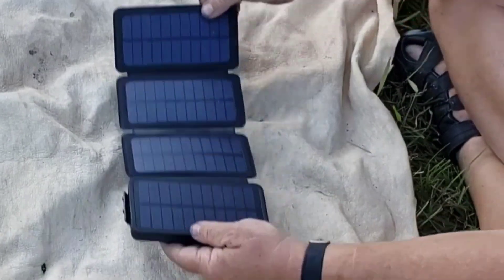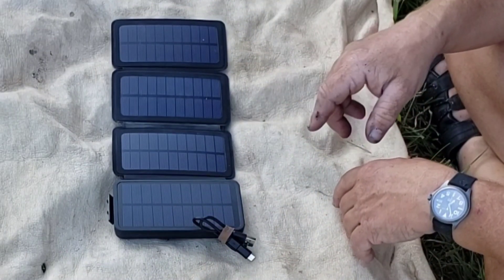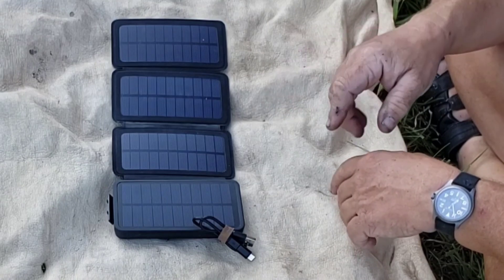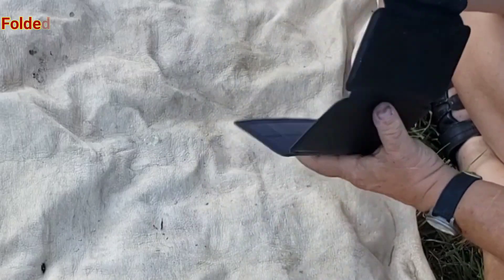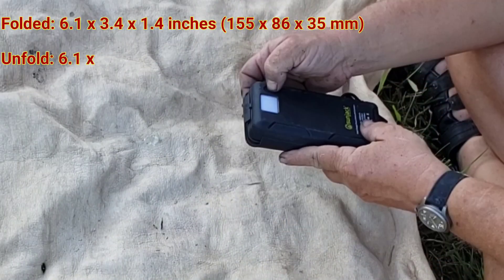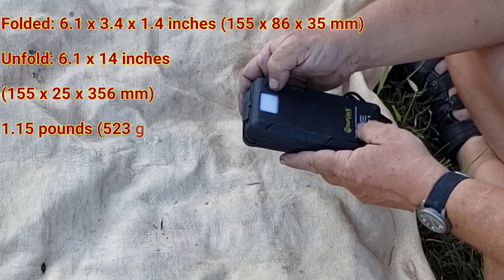If you're looking for something bigger, it won't work on your computer or laptop, and I'm not even sure if it'll really hook up to a tablet all that well — I haven't tried it on mine, but I'm guessing probably not, or it would be dead slow. It folds up into smaller than a paperback book. There's a built-in flashlight with several different modes.